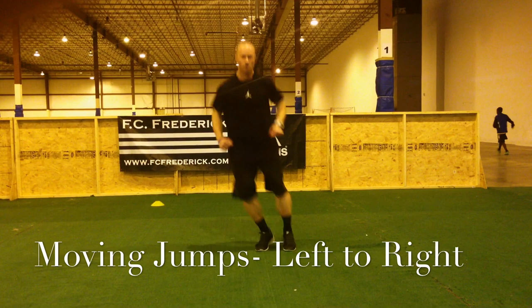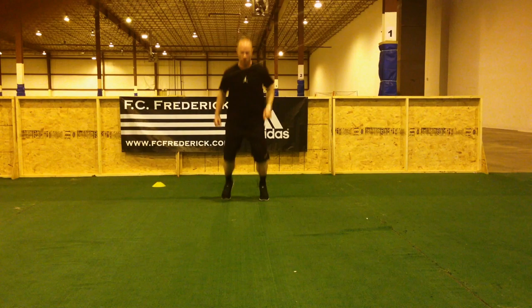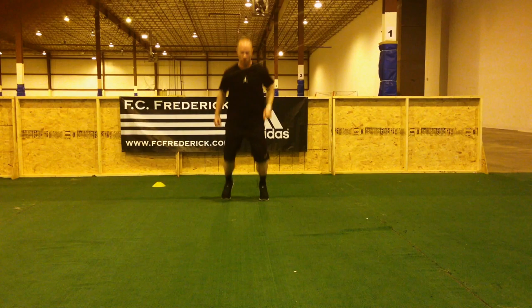Our moving jump series is a great way to improve body control and coordination. Here we are going left to right — be sure to stay in athletic stance and keep your toes straight ahead. For the forward and backward jumps, take a big jump forward and a small jump backwards; going back, take a big jump backward and a small jump forwards. Twisting jumps turn the hips, getting good rotation as you move forward and back.